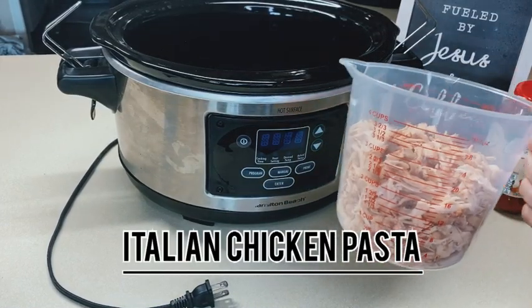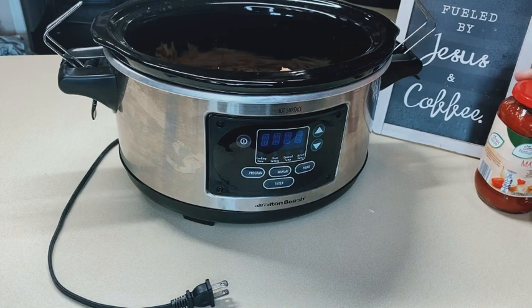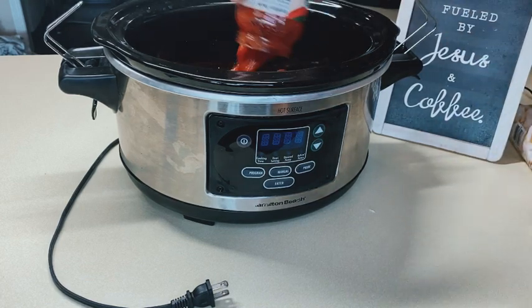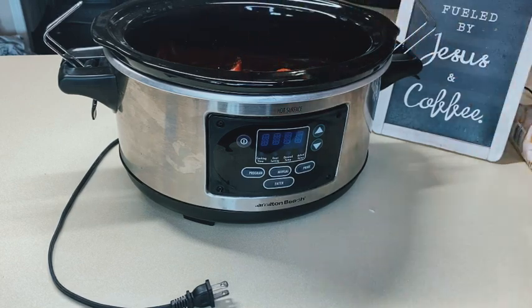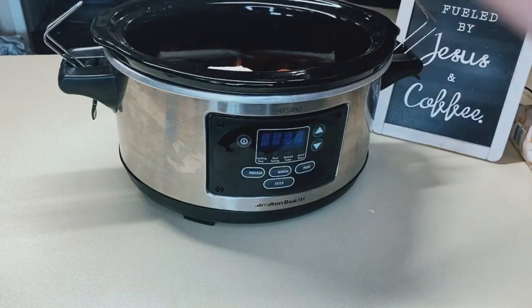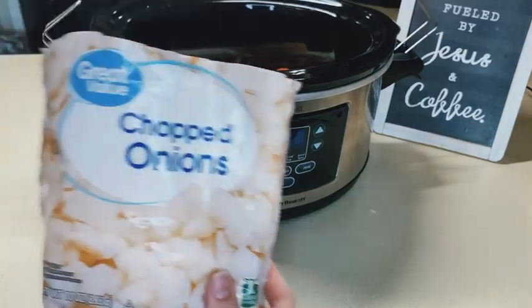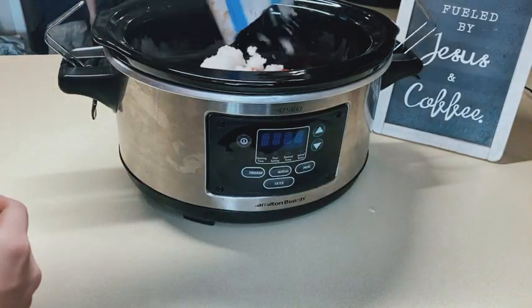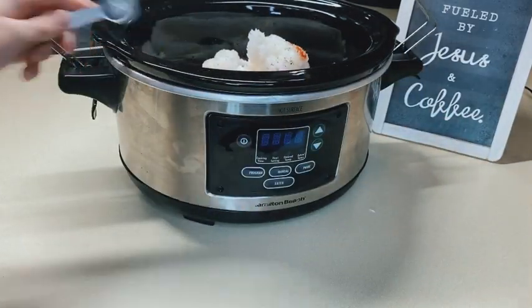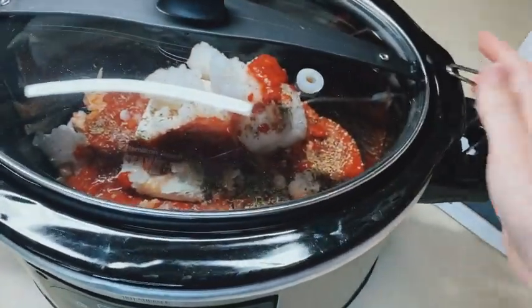For the last recipe: Italian chicken pasta. Put three cups of rotisserie chicken at the very bottom of the crock pot, then pour your marinara sauce right over the chicken. Then add a package of cream cheese on top, along with minced garlic and onions — you can use fresh or frozen. I used frozen just because it was easier. Add about a teaspoon of Italian seasoning, and then I also added some bay leaves at the very end — I kind of forgot about them.